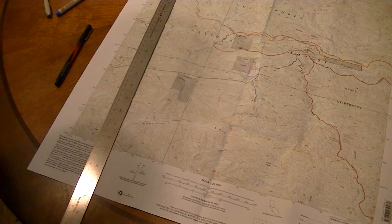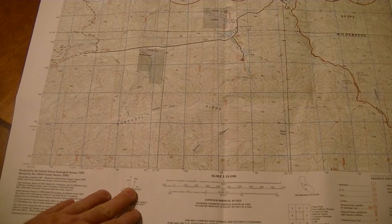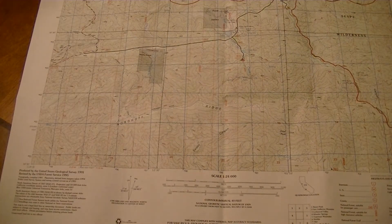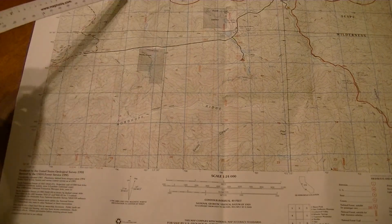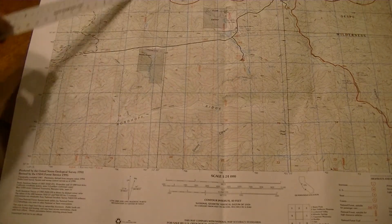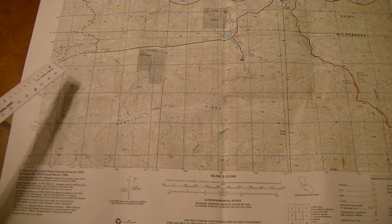Eventually you'll have grid lines on the map. Here's the finished map — I've got the blue UTM grids, the black lines every two and a half minutes for latitude/longitude so I can use a two-and-a-half-minute lat/long ruler, and then every 30 seconds I have the little red lines for longitude. That way, if I wanted to use a base plate compass with orienting lines, I have something to line those orienting lines up with. Makes it easy for me at least. Like I said, some people may not like that — it makes the map look kind of busy.